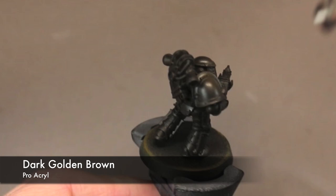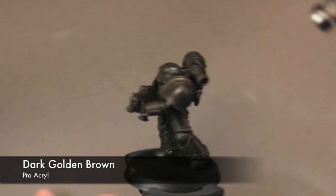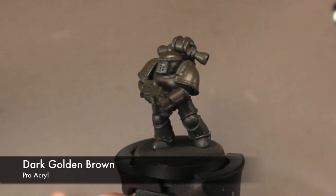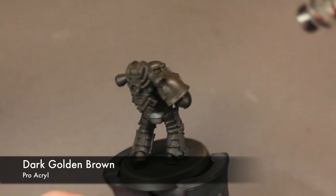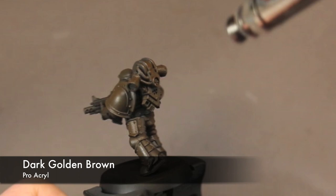Now I'm going to start basing the model in brown. This is Dark Golden Brown from Pro Acryl. I switched to a brown because if you paint yellow over black you have to really layer it up, or else the black shines through and makes the yellow appear like a sickly green color.